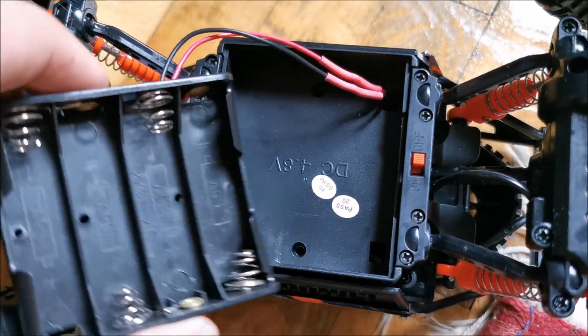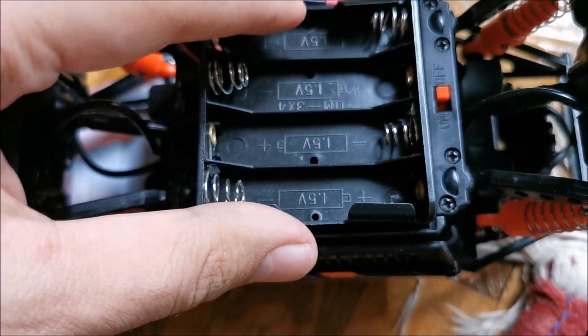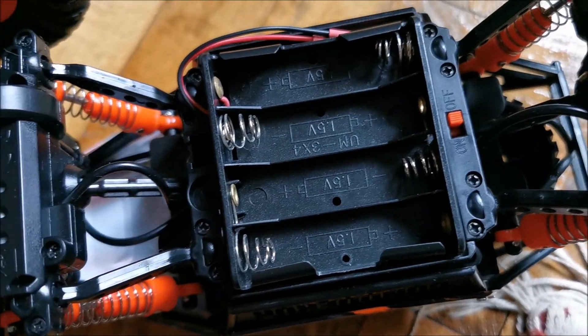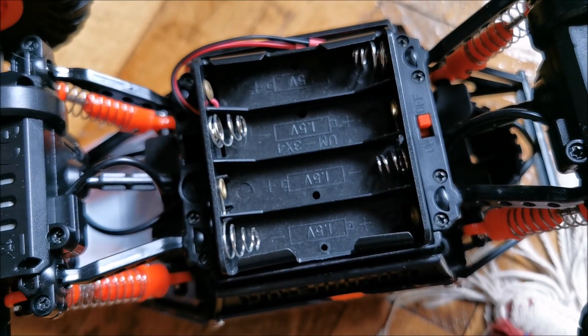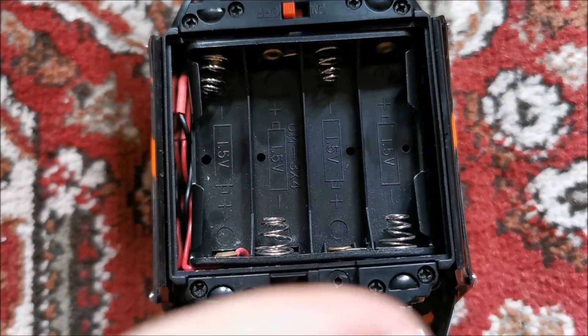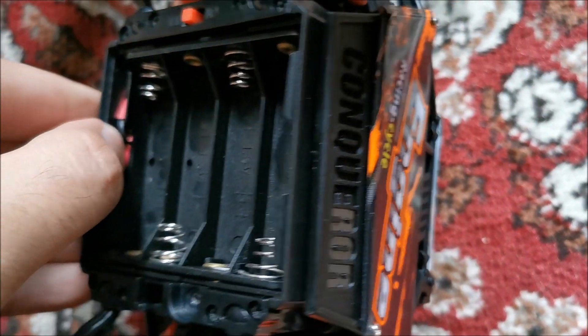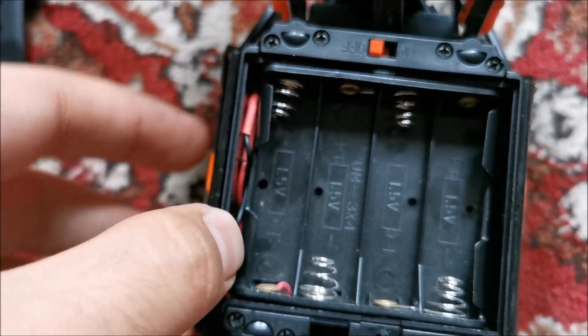At this point we are basically ready to push everything back together in here. Pushed the thing in place making sure the wires are not damaged. We had enough spare room in here to tuck in the wires.